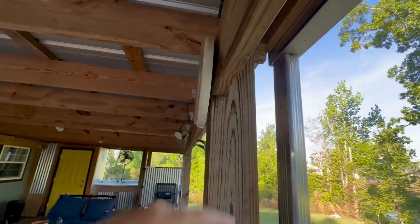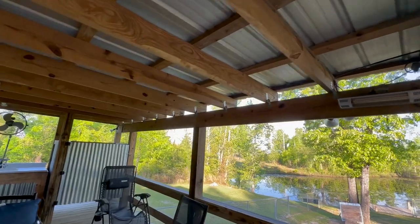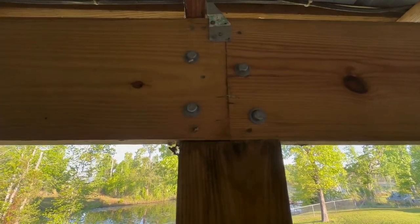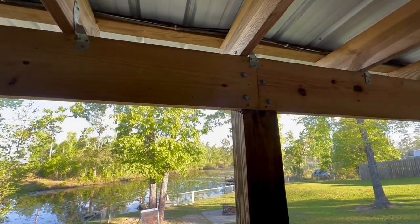In this case, we've got a single two by ten connecting post to post, column to column. A six by six allows you enough width to have a butt joint and still get your bolts through to the other side.